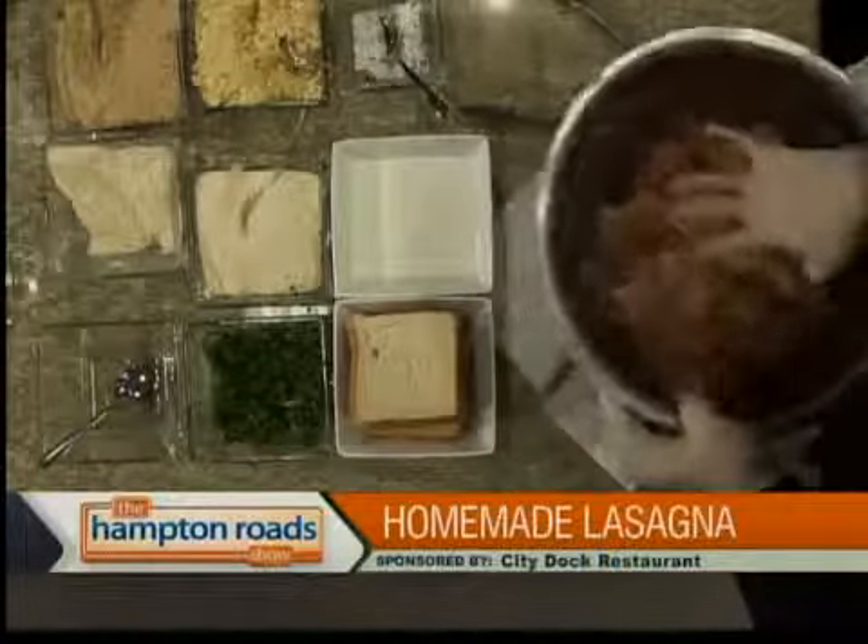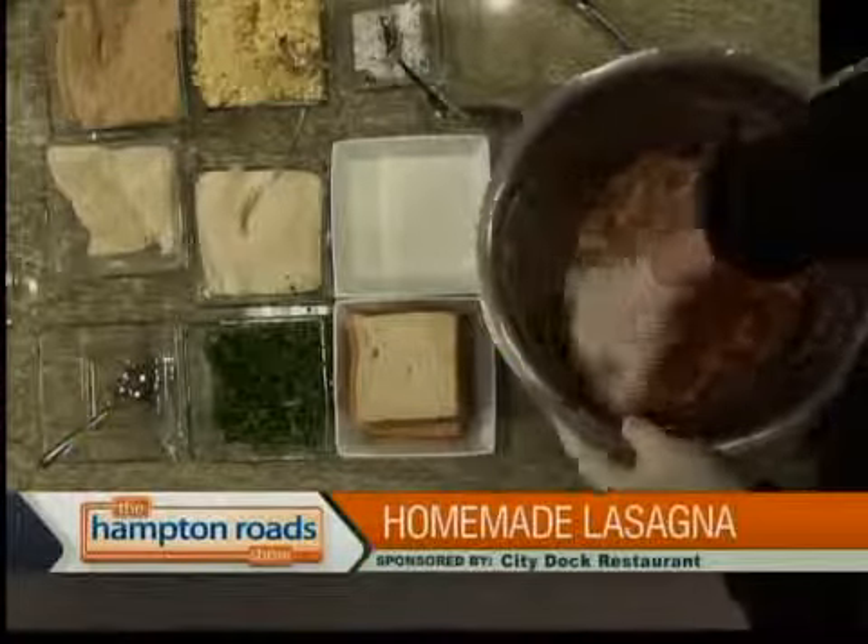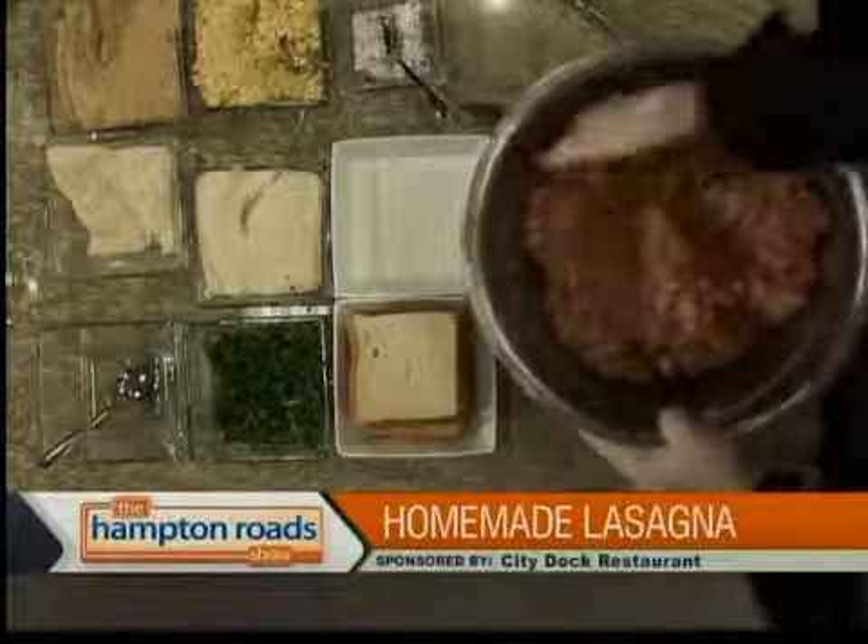If you're doing a quantity of them like we do at the hotel sometimes — 500 or 600 of them — I'm not going to sit there for hours. So we'll just put them all in the oven and make it nice.